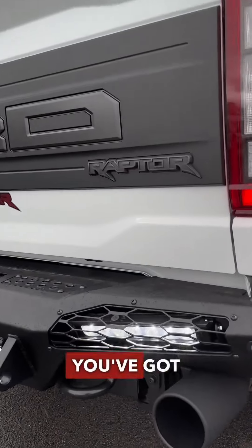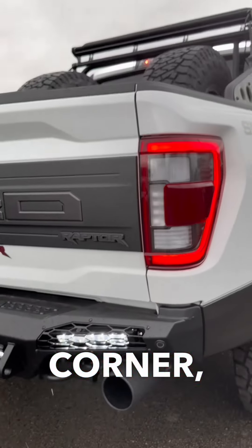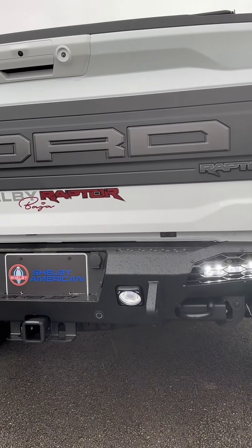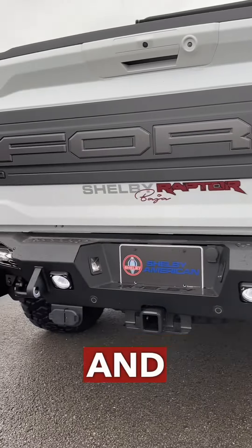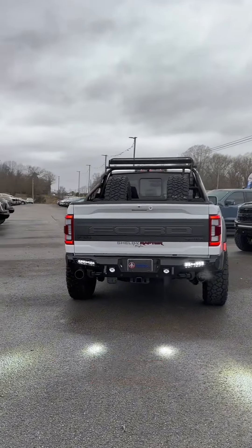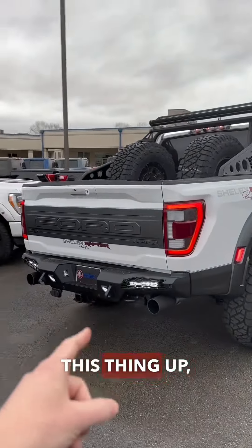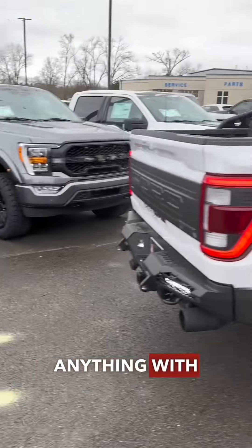Going back to the back end, you've got matching lights in the corner just like up front, and then you've got those lights there and there — you can see on the ground that they display a little bit of light. It's still fairly bright outside today, obviously it's cloudy, but imagine this at night. If you need to back this thing up, there's no chance you're missing anything with all these lights.